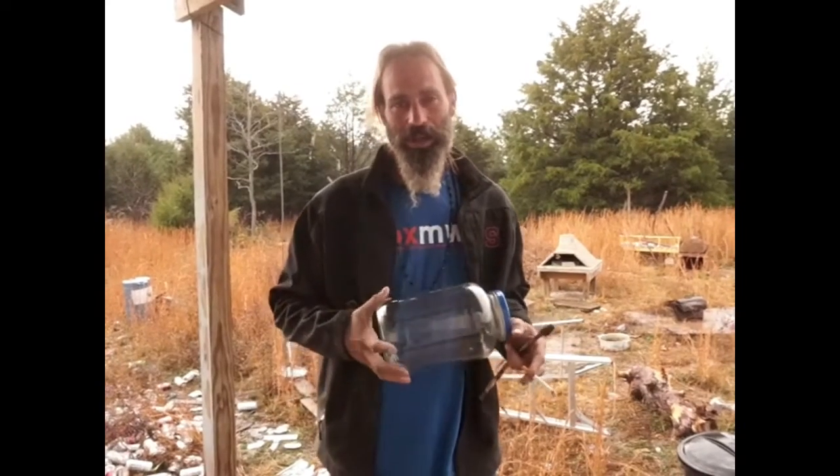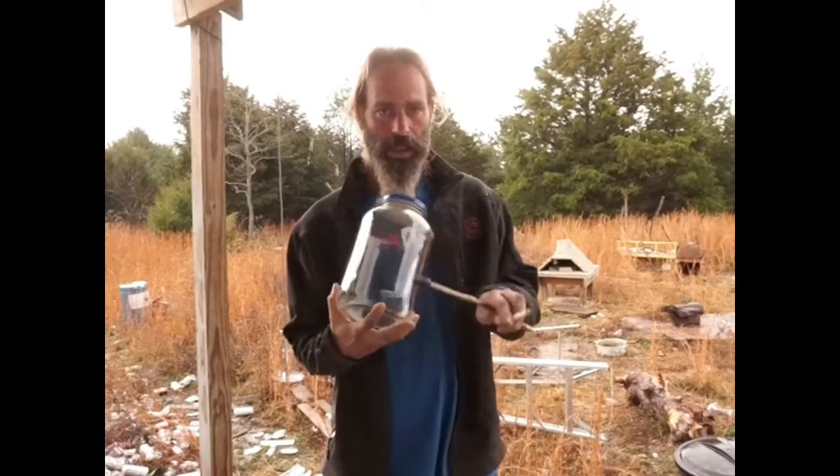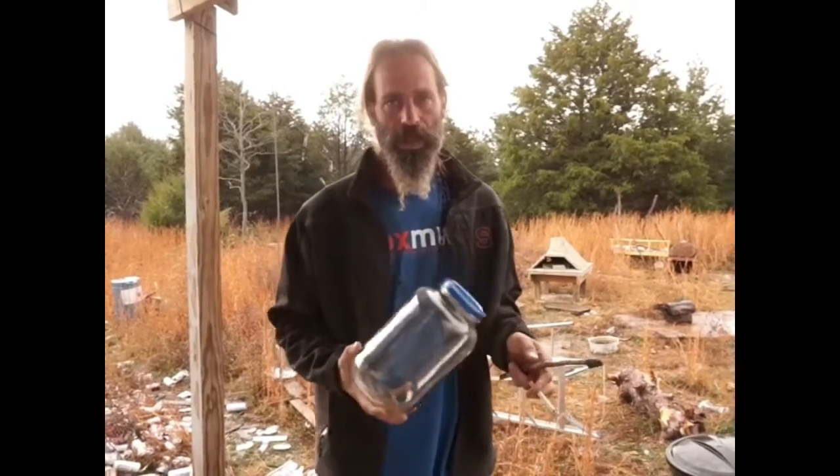Hello everybody, this is Marty McConnell, the off-grid gecko, and today I'm gonna be building a terrarium. I'm gonna use a pickle jar, a pitch stick, a hatchet, and some stuff that I harvest from the woods.